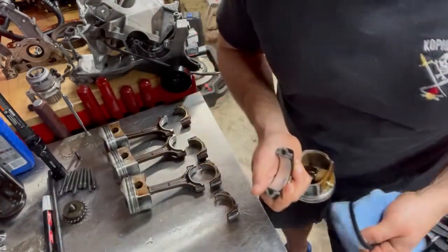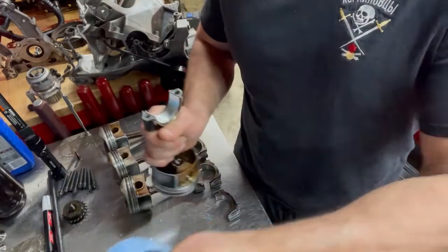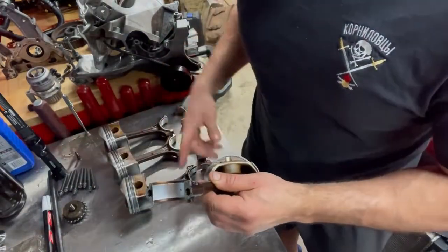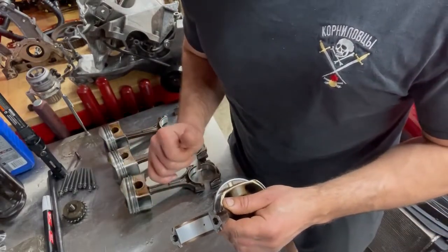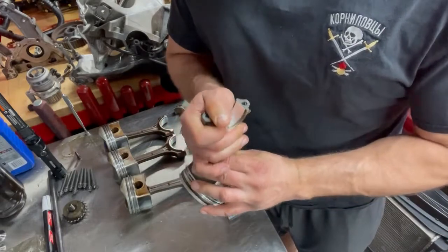I'm not going to belabor the point — basically use your fingers to slide the bearing in. I'm going to go ahead and do the remainder of these, get them prepped, and then I'll bring you back when I'm ready to put them in the block.